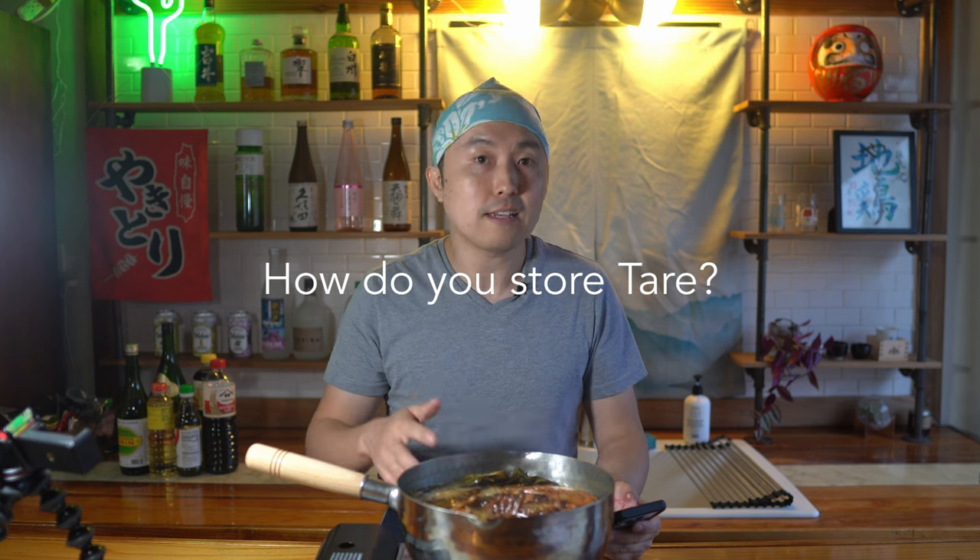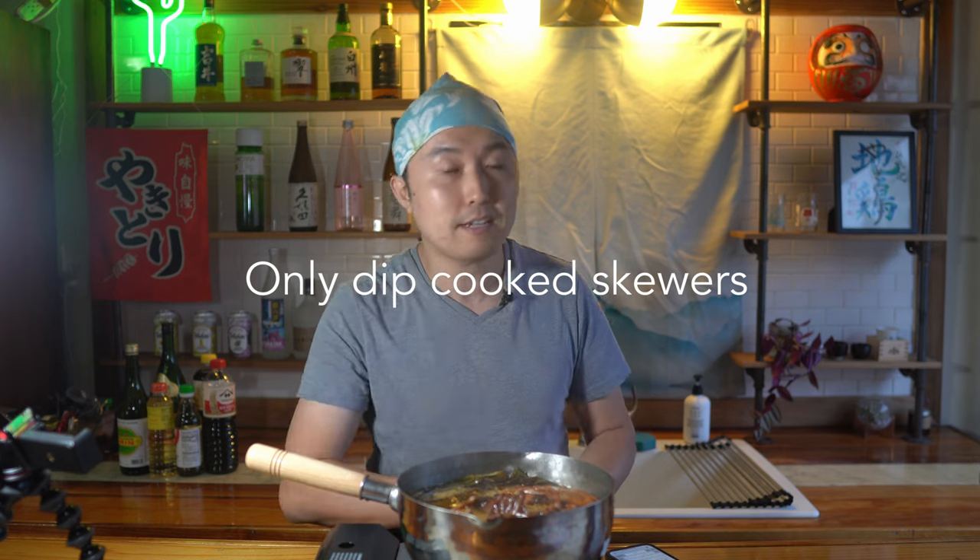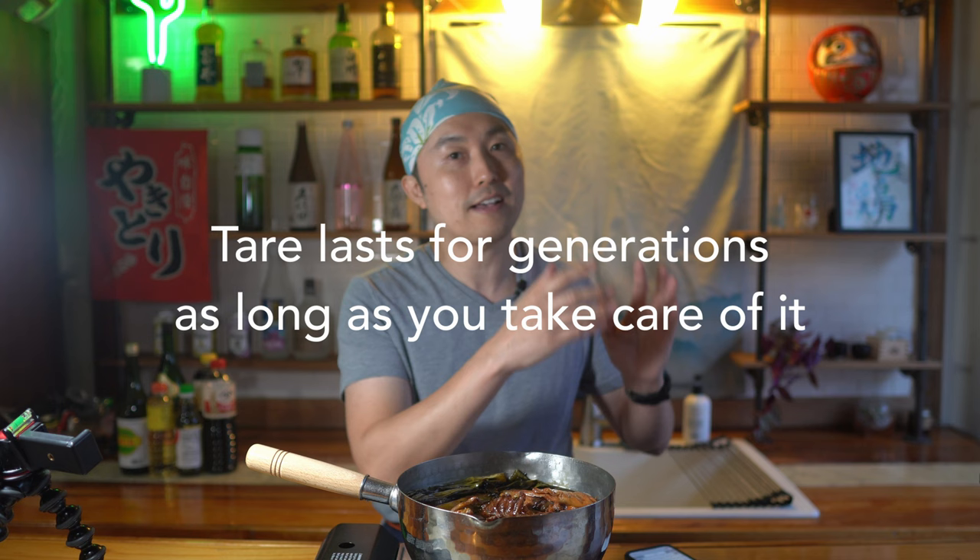As the tare simmers and reduces over an hour, let me answer the top Yaki Gang questions about tare. The top question is how to store it. Once you're done with your yakitori, let your tare cool, wrap it up tight, and put it in the back of your fridge where it stays cold. This should last a few weeks, possibly a few months — though I can't guarantee it, as it depends on how you use the tare. Make sure you didn't put anything raw in it or put your hands in it. If kept clean with no chicken debris, it should last. If you haven't used it for a while, open it, smell it, make sure it still smells like tare with nothing funky growing. If it looks good, reheat it and use it for your next yakitori session. The more often you use your tare, the longer it will last and the deeper the flavors will develop.